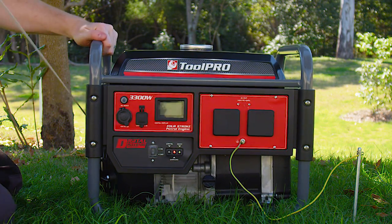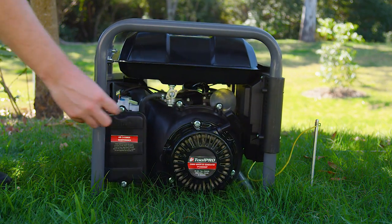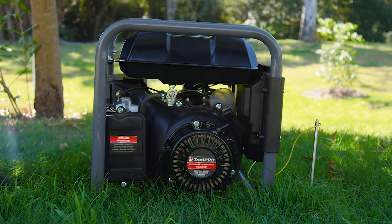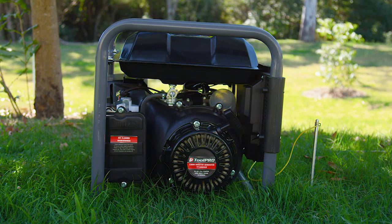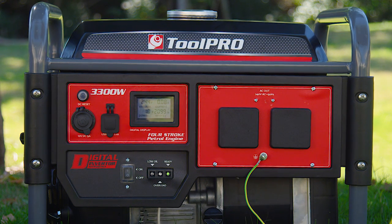This step may need to be repeated a few times until the generator starts. Allow a few seconds for the engine to run up to speed, and then slowly slide the choke to open or run. After checking the only illuminated light is the green power output light, you're ready to start using the generator.